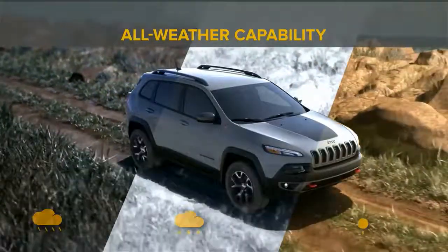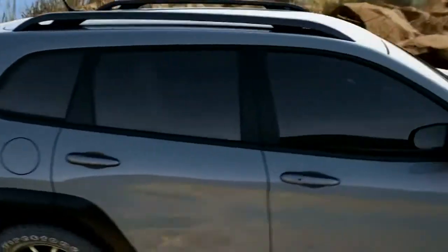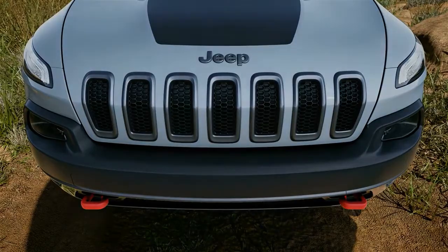The Jeep Active Drive Lock 4x4 system helps provide maximum efficiency and enhanced vehicle control regardless of the conditions. And all you have to do is enjoy the ride.